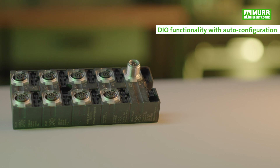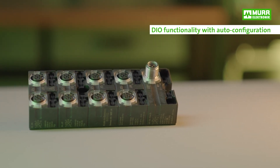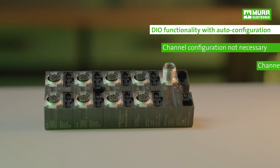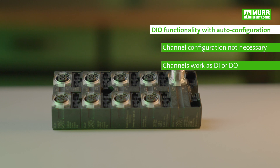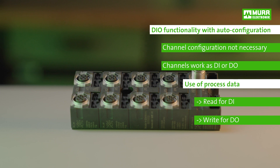But of course, there's more to our IO-Link solution. For example, because of the automatic DIO configuration, you no longer need to configure the ports yourself, since every port is a digital input and digital output in one. All you need to do is to use the process data — digital input for reading and digital output for writing.